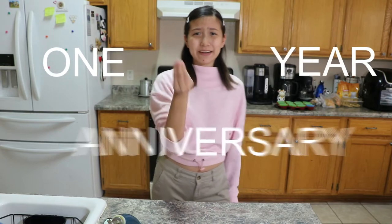Hi everyone, it's Amy, and for today's video, welcome to the one year anniversary week.